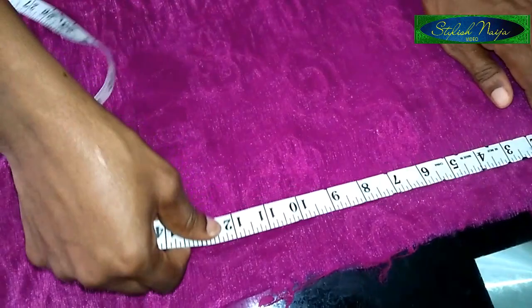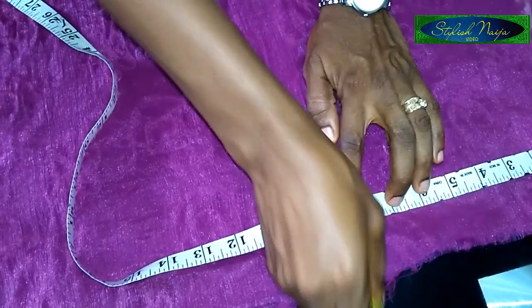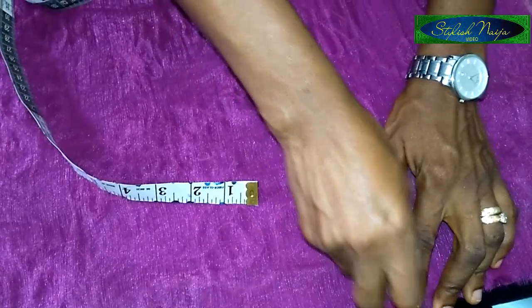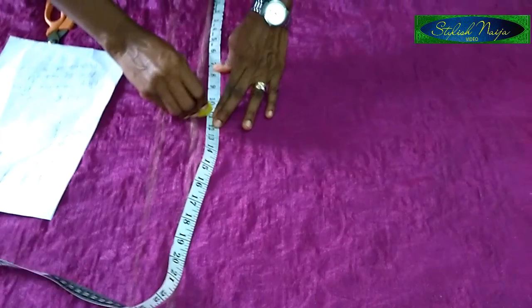For my armhole measurement, I'm going to use between eight and nine inches — I'll make use of eight inches for the armhole. From that point I'll come in a bit and make a curve. Next I'll come to this point and measure my hip measurement, placing it on the knee pad. My hip measurement is 44 by 34, so I'll use 11 inches here.